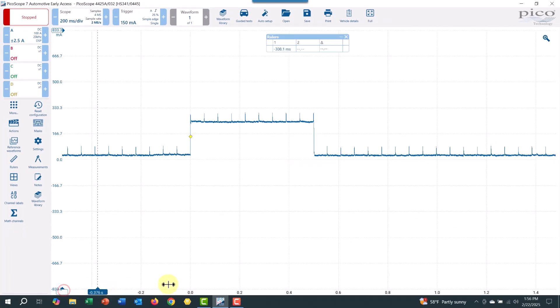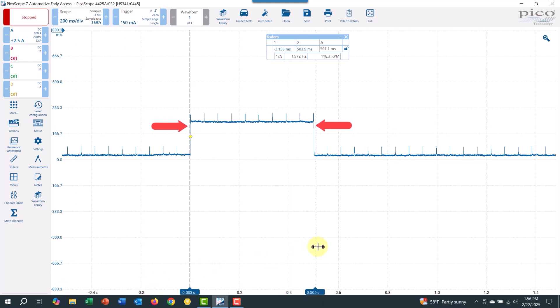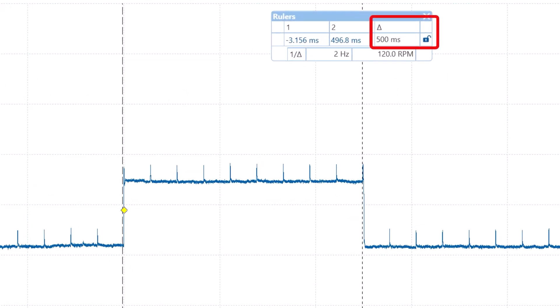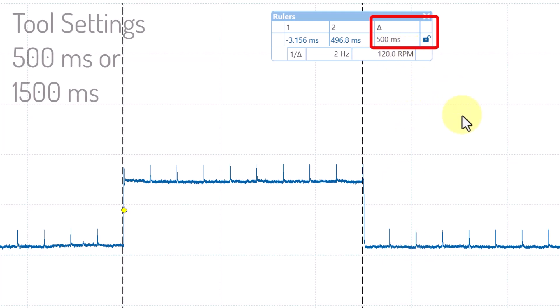Let's come over and measure exactly. You can see these other little spikes — something is spiking on a regular basis on this car. But my simulator is doing this part right here, and if we look up here, we'll see that is 500 milliseconds. That's the time I set on my tool. My tool has a 500 millisecond setting and a 1500 millisecond setting.